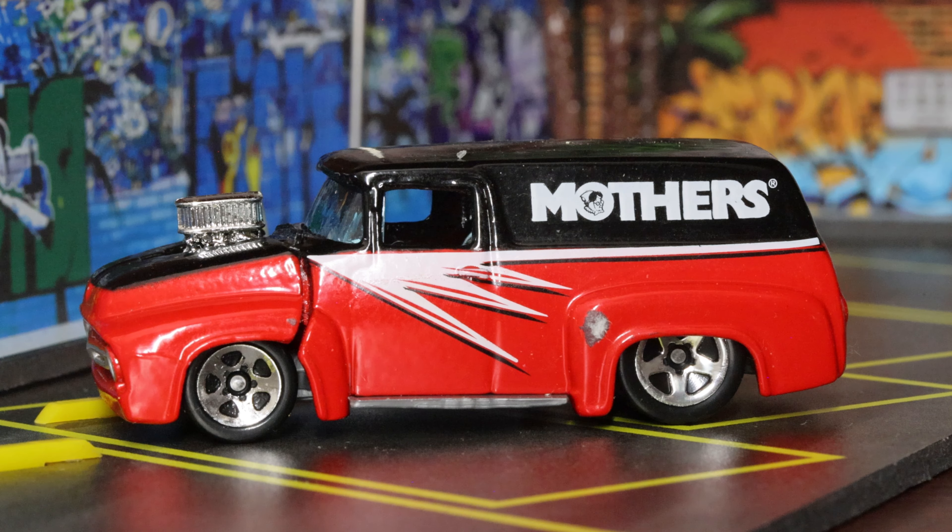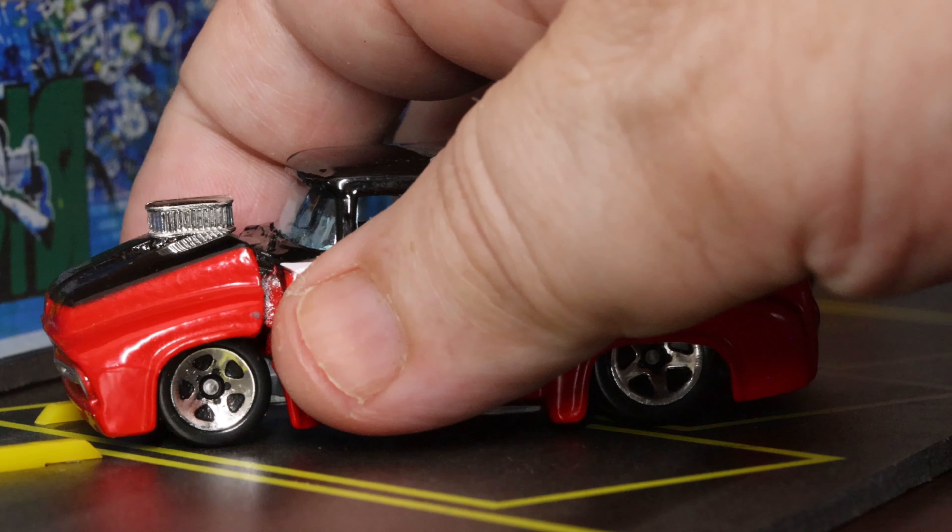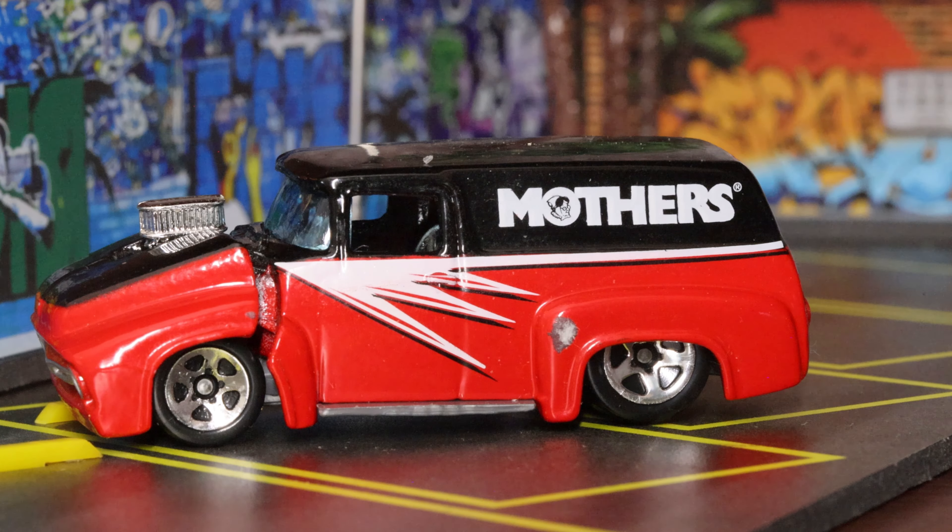It's got the black on the top — half and half black and red — with the huge motor coming out the front. Gorgeous car. Mother's is a car wax company, and in 2003 when you bought a bottle of car wax to shine your car, you would get a Chip Foose-designed Mother's Hot Wheels. I got one while buying car wax — actually I got the shifter cart go-kart version, which is really neat as well.